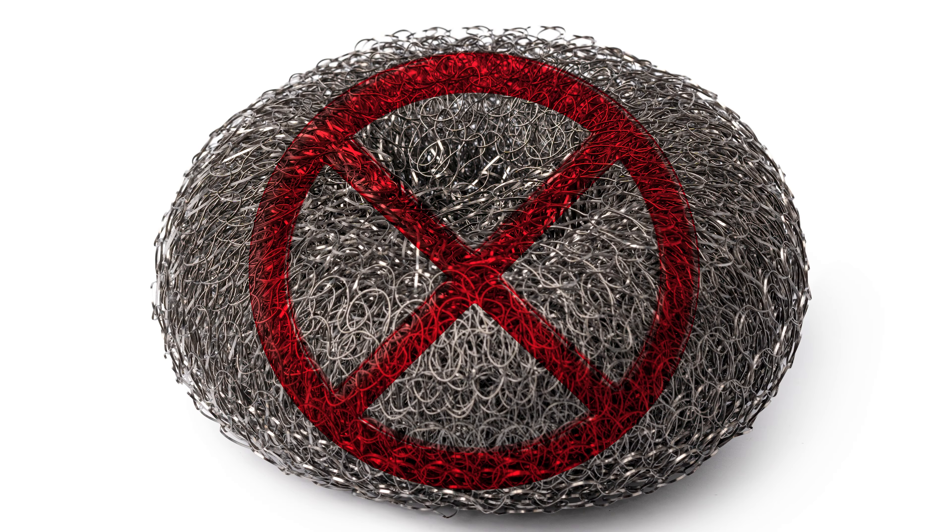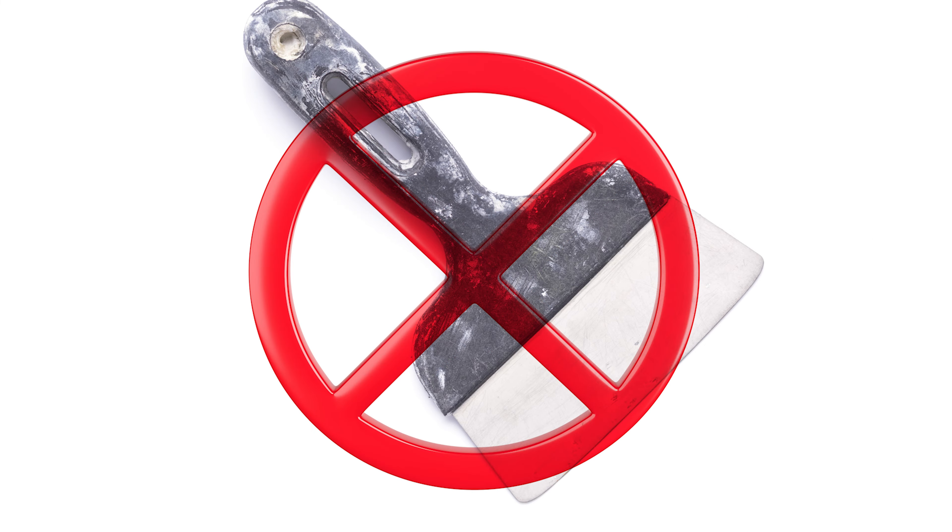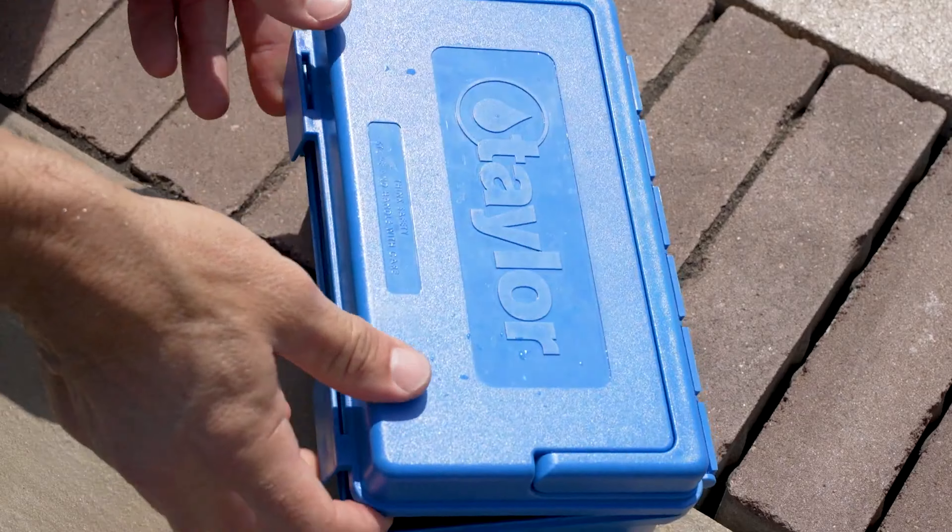Fortunately, the non-porous gel coat of fiberglass pools is very stain resistant, and any minor stains that do develop should be fairly easy to remove with a cloth, sponge, or pool brush with nylon bristles and gentle cleansing agents designed for use with fiberglass. Highly abrasive cleaning tools or aggressive agents can contribute to corroding the fiberglass pool's gel coat, causing more harm than good.